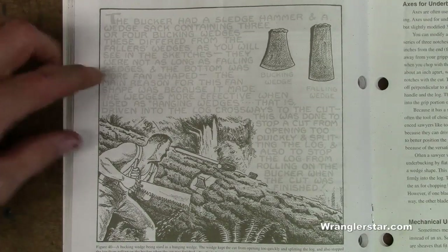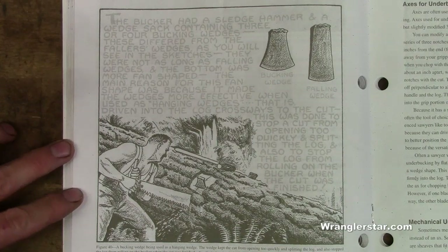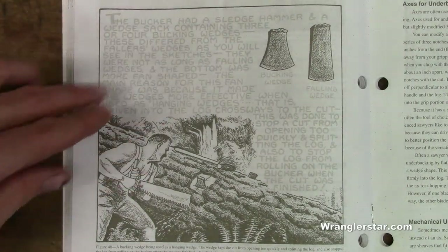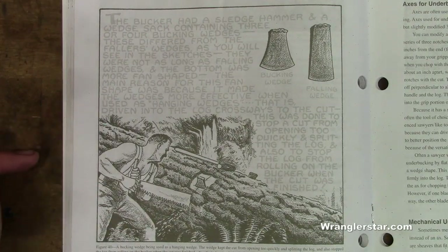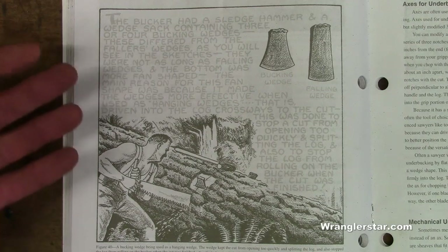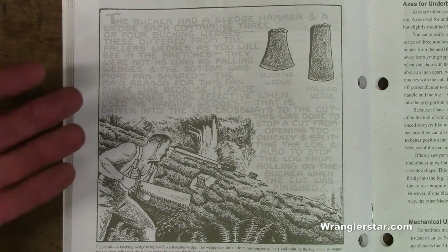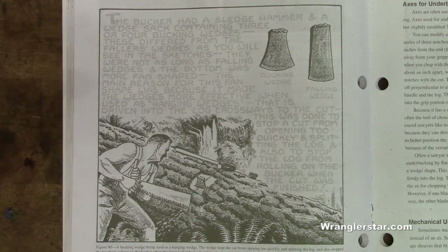I recently came across this old artist rendition of the tools and life of a timber bucker. It's really interesting — it shows some of the tools that they would have used back in the day. This guy worked in the forest industry and took the time to write this out and draw these images for posterity to show what it was like.